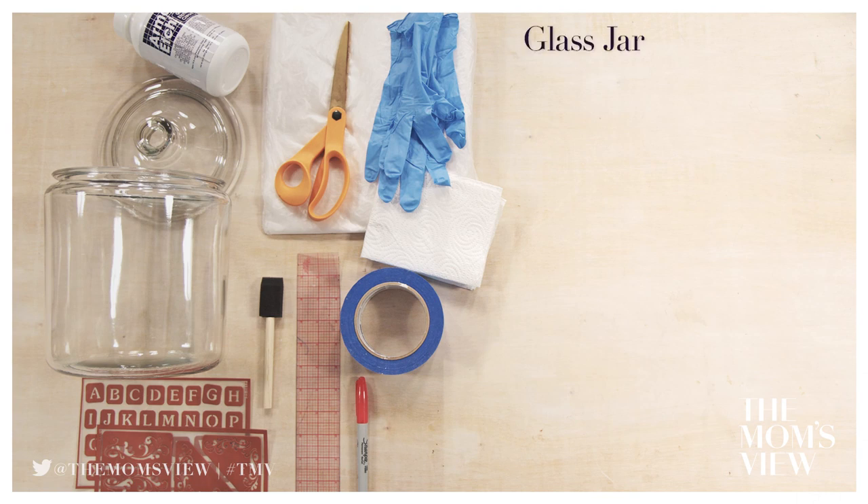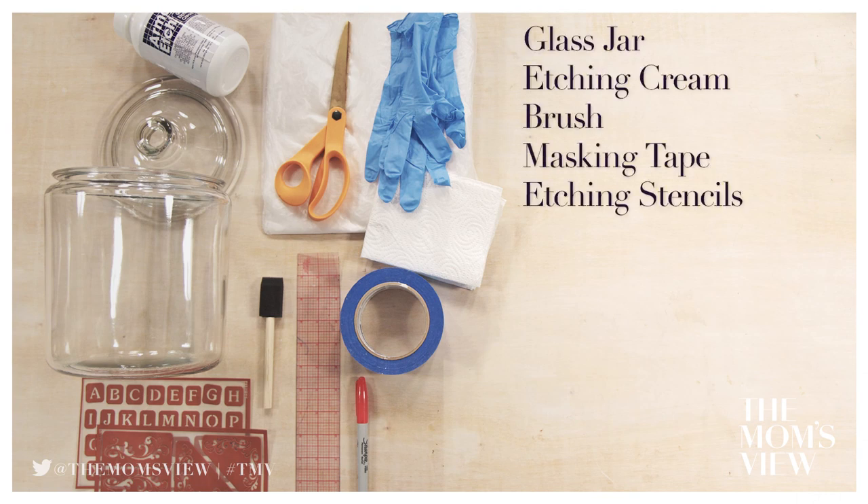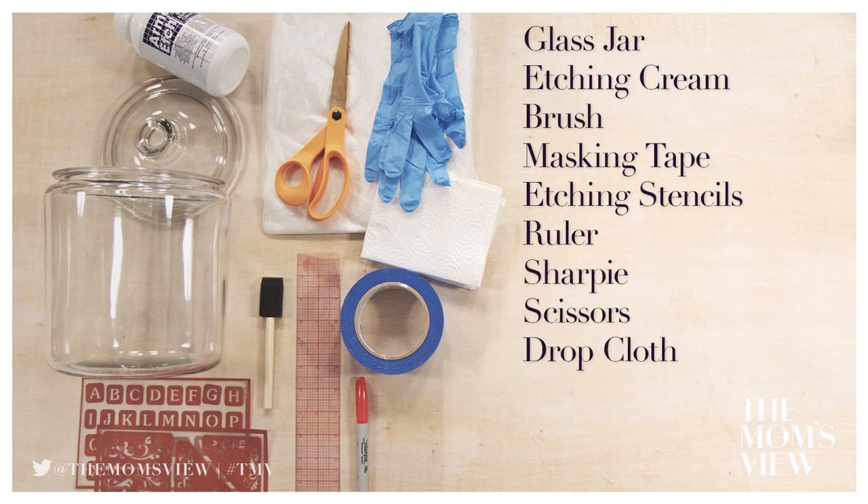You will need a glass jar, etching cream, brush, masking tape, etching stencils, ruler, sharpie, scissors, drop cloth, paper towel, gloves, and water.